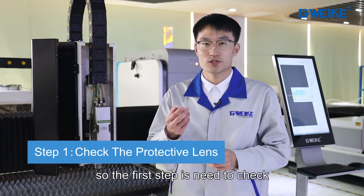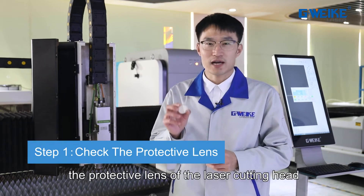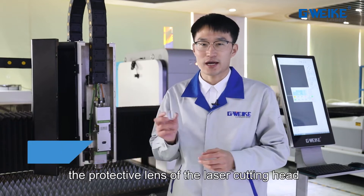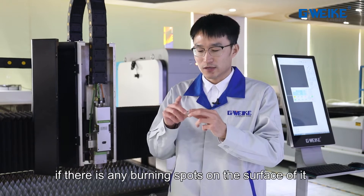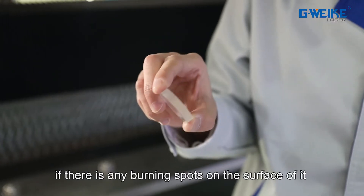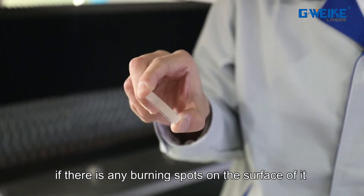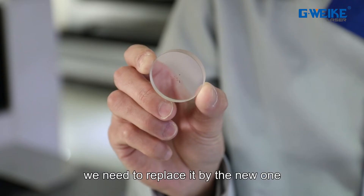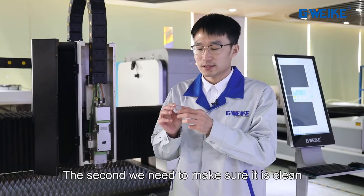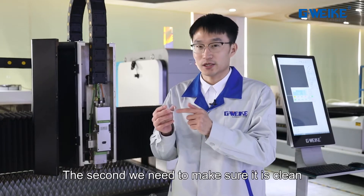The first step is to check the protective lens of the laser cutting head. We need to check two points: first, if there are any burning spots on the surface — if so, we need to replace it with a new one. Second, we need to make sure it is clean.